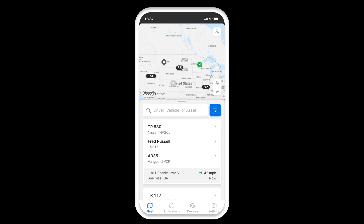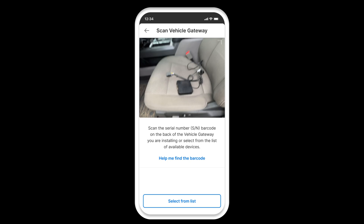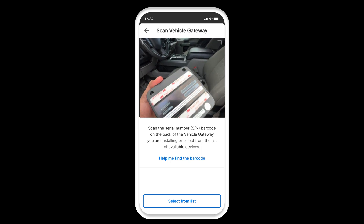Open the fleet app and tap on the devices tab, then click install vehicle gateway. Use your mobile device to scan your vehicle gateway's serial number barcode, which is located on the back of the device.